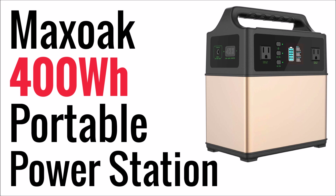So moving on, this product is from a company called Max Oak out of China and it is a 400 watt hour portable power bank or power station, and it costs $369 US dollars off of Amazon.